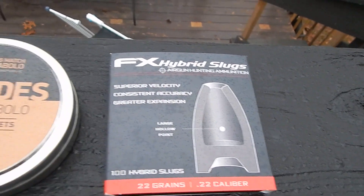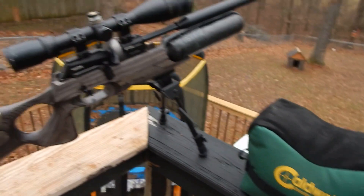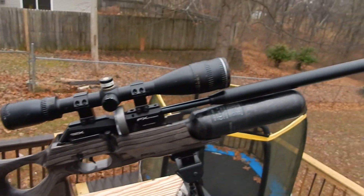Hey y'all, this is Everything Sportsman here. I've been waiting a long time for this video—actually about a week since I posted my last video and showed you what I got to try in my gun. So here's the hybrid slugs, here's the Hades, there's my shooting bags, and my gun. I kind of revamped my gun.